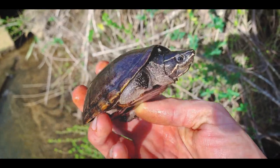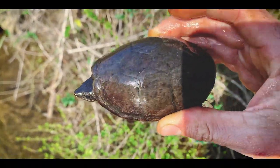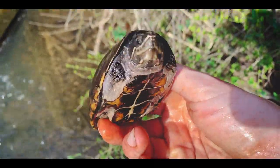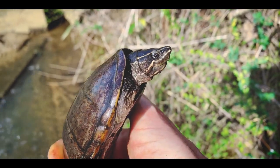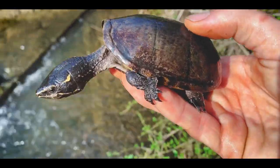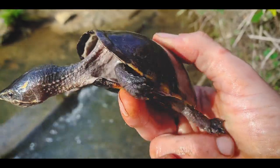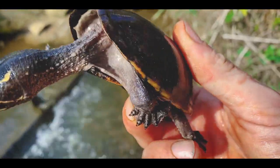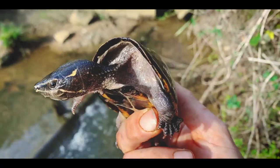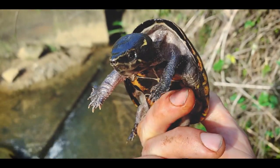I did not get another loggerhead, but I did find another female stinkpot. This one was actually buried under a stick — I just saw a little round thing in the sand, had to stick my hand down and figure out what it was. It's been a great day for stinkpots; I usually don't see too many of these guys in these kinds of streams — it's more loggerhead musk normally. And yep, that's why they call it a stinkpot: they are a very strong smelling turtle. I'm going to let this little stinkpot go right back where I found it, right back under its stick.